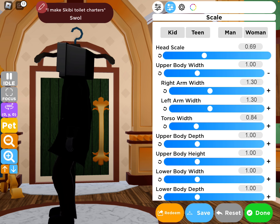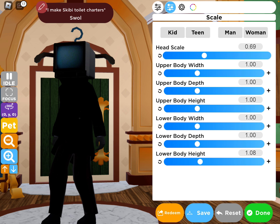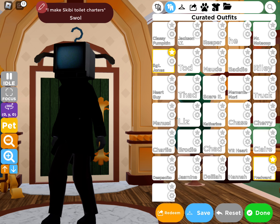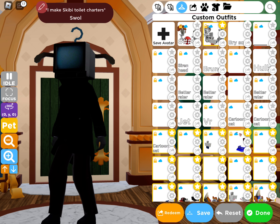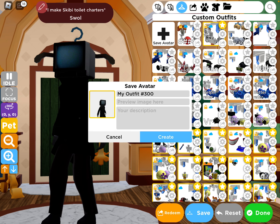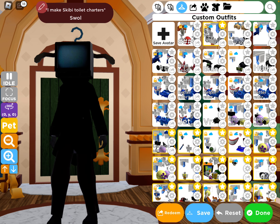You don't need to change the depth, but you can if you feel like it. And when you're done, press Outfit, go here, press Save Avatar, name it, put a description — and that's it, you're done!